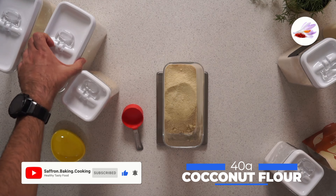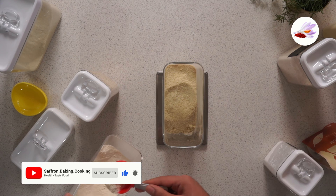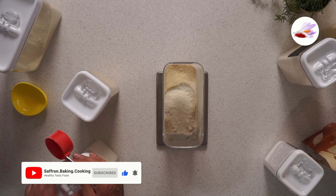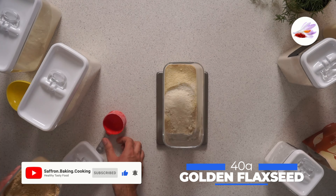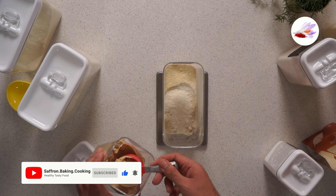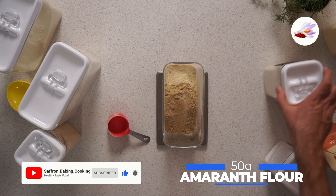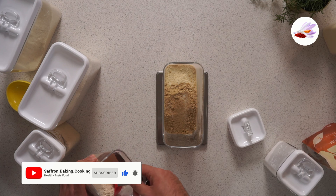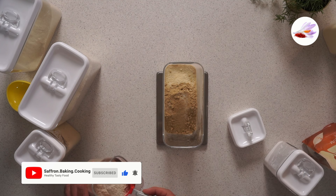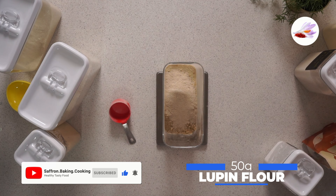You need 40 grams of coconut flour, or one third of a cup. You need 40 grams of golden flaxseed. You need 50 grams of amaranth flour, and the same — 50 grams of lupine flour.